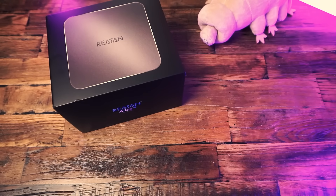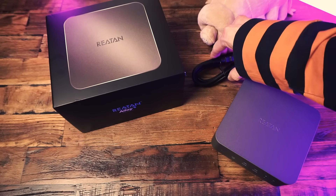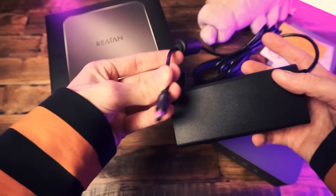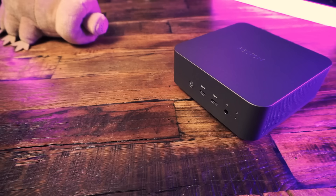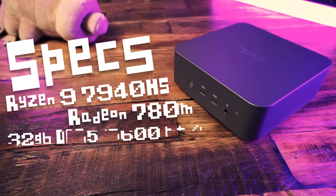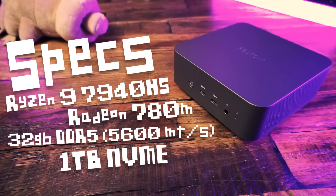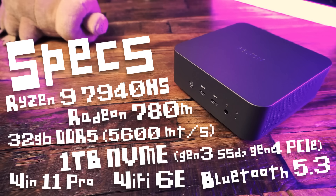Let's take a little break to talk about what we get and the specs. In the box, we get the PC itself, along with some paperwork, an HDMI cord, and a big power adapter brick with a barrel jack connection at 120 watts. We also get some extra rubber feet. This bad boy is powered by the Ryzen 9 7940 HS processor — a great processor for both productivity and gaming. It has integrated Radeon 780M graphics, 32 gigabytes of dual-channel DDR5 SODIMM RAM clocked at 5600 MT/s, 1 terabyte of NVMe internal storage. The M.2 slot is Gen 4, however the included SSD is only Gen 3. The system runs Windows 11 Pro, and we get Wi-Fi 6E and Bluetooth 5.3.